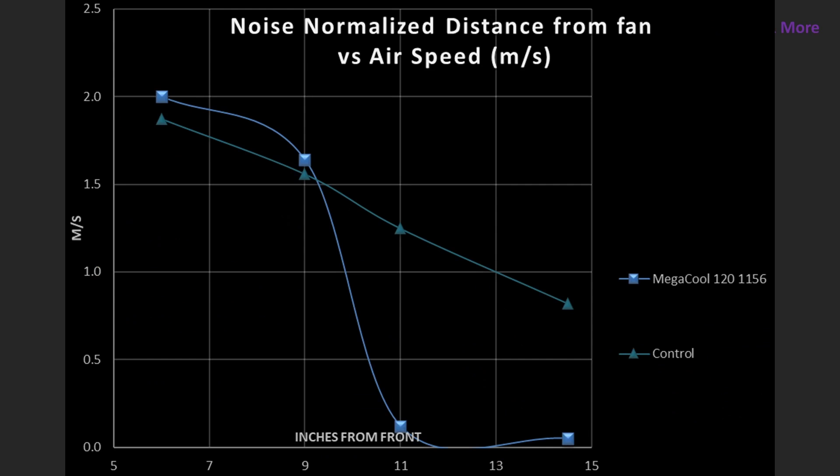None of this means much without something to compare it to, so I have a baseline control fan I compare every other fan against. Fans that perform better than my control fan I consider good; fans that perform underneath it I consider more or less bad. The control fan is based on three parts A12X25 to one part A14, except in the CFM testing where it's only the A12X25. The Megacool does really quite well at the 6 and the 9 inch marks, but then it drops away at the 11 and 14.5 inch marks, meaning it's not great at concentrating airflow and not particularly good as a case airflow fan.